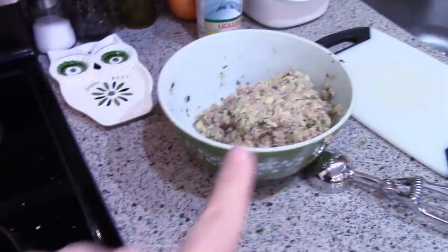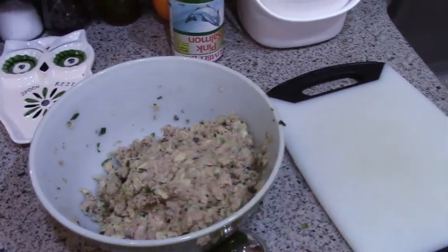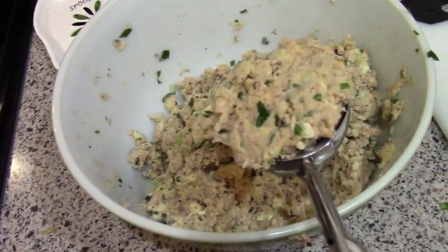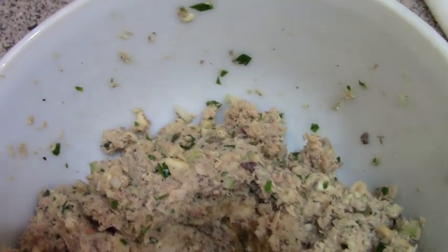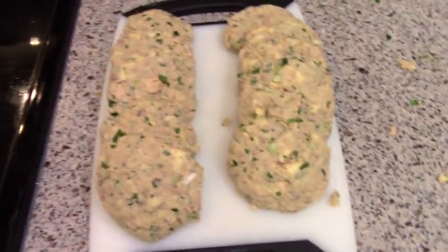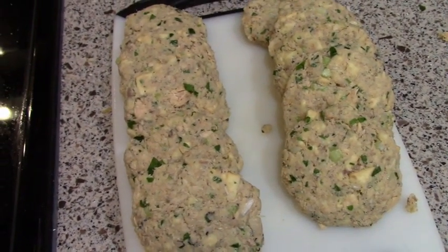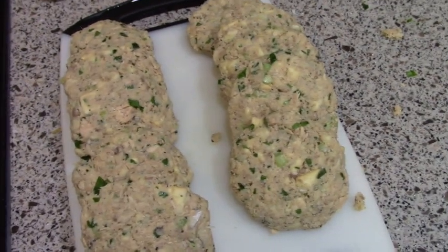Let me get these pattied up. I'm going to put them on the cutting board I used for the cabbage so I'm not dirtying any more dishes than necessary. I'm using a larger scooper — the kind I use for cupcakes or muffins — and I'm just going to scoop them out and then shape them up. It's holding together pretty well, so I think I got my moisture ratio just right. I got 10 patties lined up here, moderately sized. Make them a uniform thickness and size so they cook evenly, and if they're smaller they're just easier to flip.